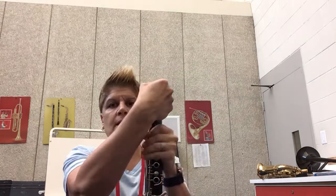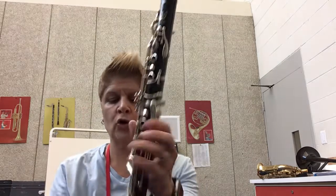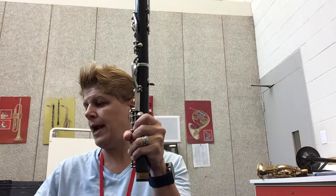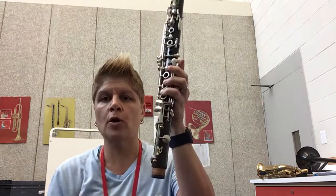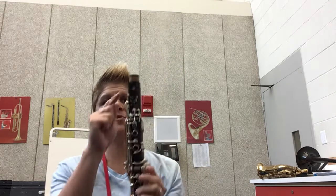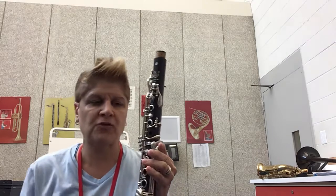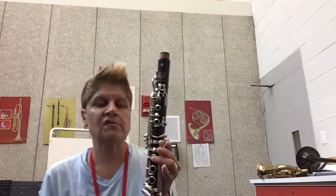When we take it apart, we're just going to reverse. Remember that the brown part on the top is called cork — it will get dry. That is why you have cork grease, that thing in your case that looks like chapstick. Sometimes you need to put cork grease on there to make it slippery, especially because they have been sitting all summer.